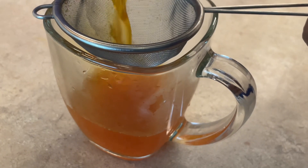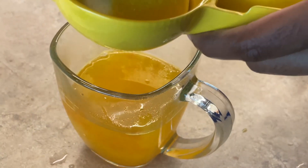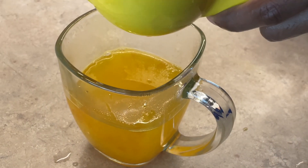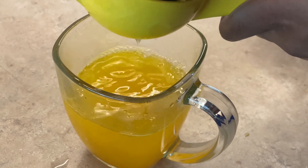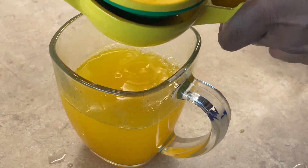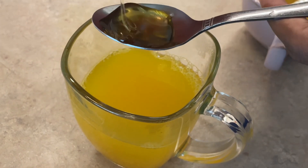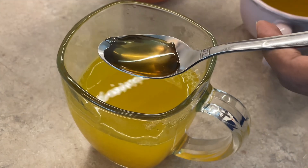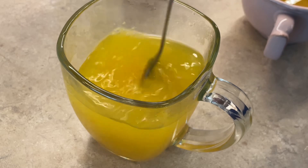Bring to a boil and then let it simmer for half an hour until it condenses. Pour it in a cup. Squeeze the juice of half a lemon into this. Half a teaspoon of honey and mix it right in. And then you drink it.